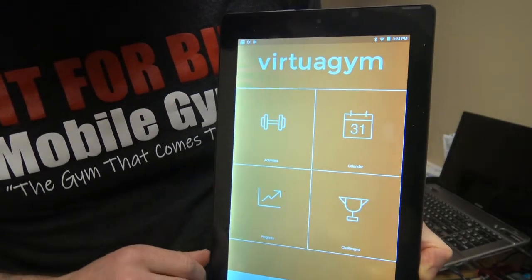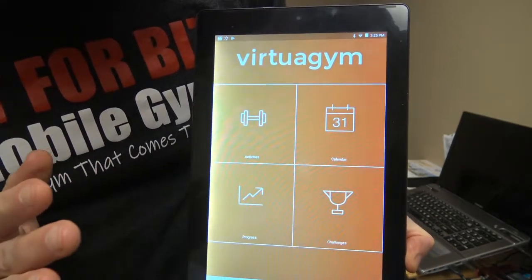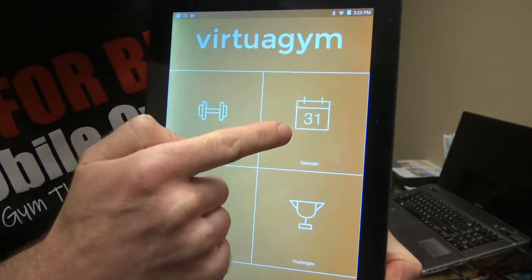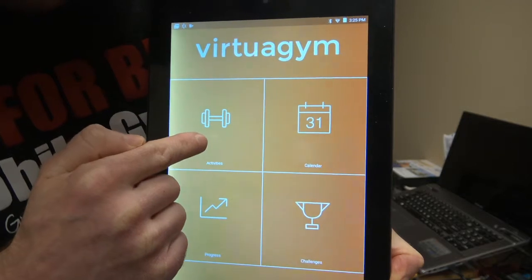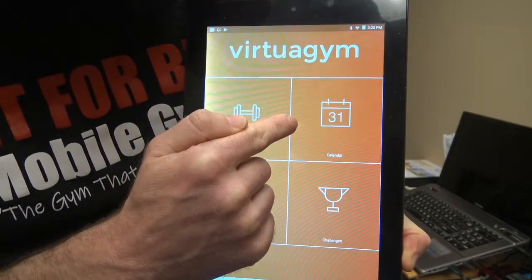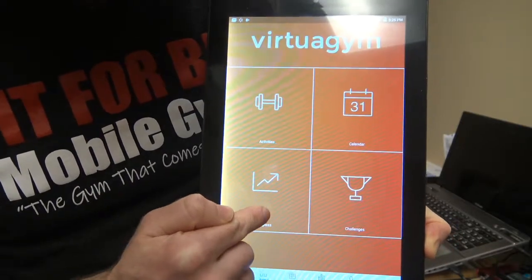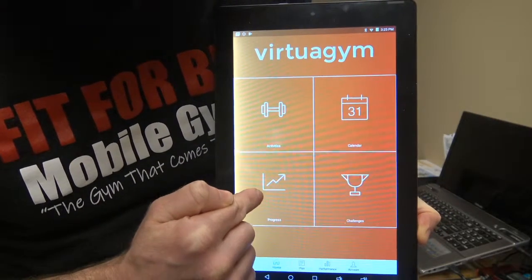Your trainer has designed a program for you. For my clients, I tell them right now to focus on the calendar — that's where all their programs are. Then if you want to find exercises to do on your own, you go to Activities. Challenges is a challenge your trainer can send you, or you can do one on there. Whatever exercises you do on your calendar pertaining to the challenge, you can use those as well. Also, the progress section: if you put in your height, weight, and input all your workout data, the progress will show up there.